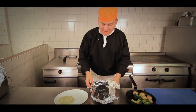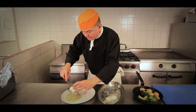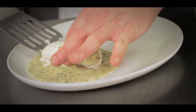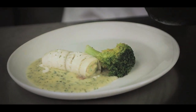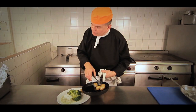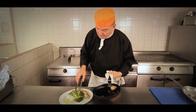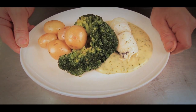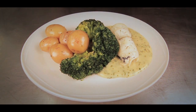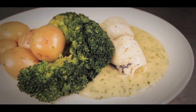Now the plate is ready. After 20 minutes we arrange the plaice on the sauce, then add the broccoli and the new potatoes. So there we have the finished dish — plaice with asparagus and salmon mousse, parsley sauce, pan-fried broccoli florets, and new potatoes.